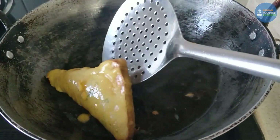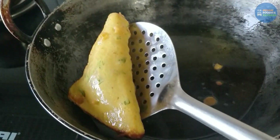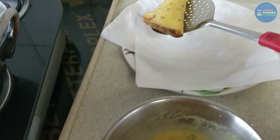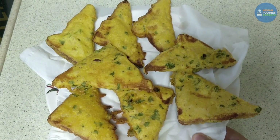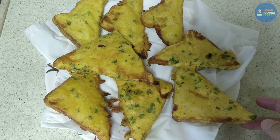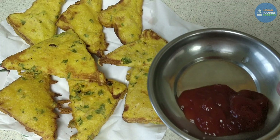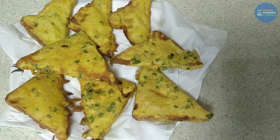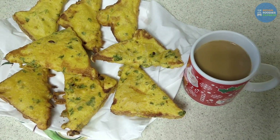I think it is done now — you can see it looks perfect. You can easily make this, very easy, very simple, very crispy. You can eat it with ketchup or with a special cup of tea. Enjoy, and thank you for watching — we'll see you next time, bye!